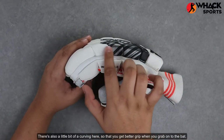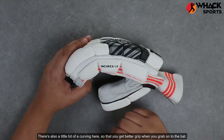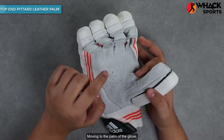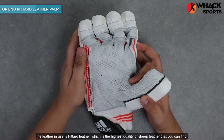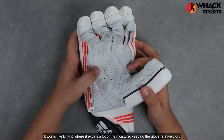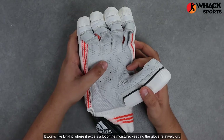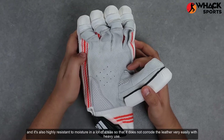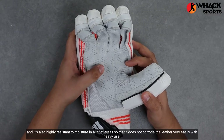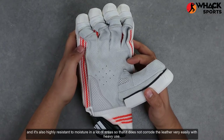There's also a little bit of a curving here so that you get better grip when you grab onto the bat. Moving to the palm of the glove, the leather in use is petard leather, which is the highest quality of sheep leather that you can find. It works like dry fit where it expels a lot of the moisture, keeping the glove relatively dry, and it is also highly resistant to moisture so that it does not corrode the leather very easily with heavy use.